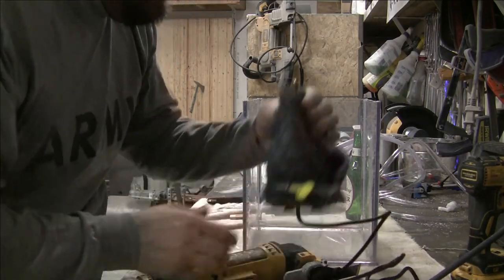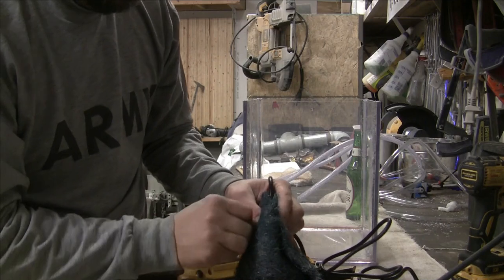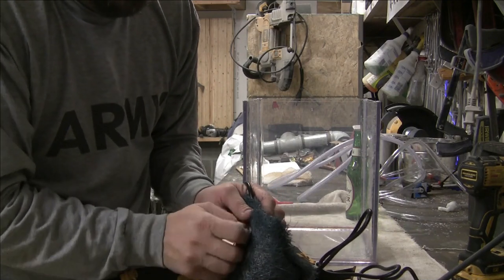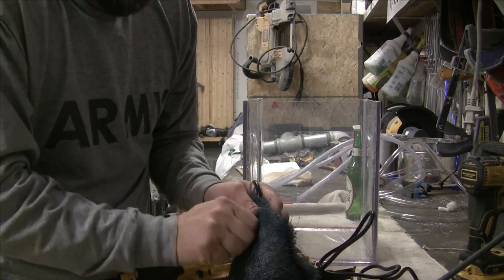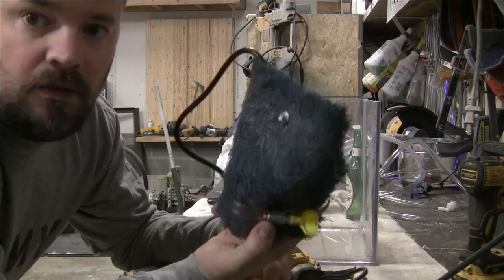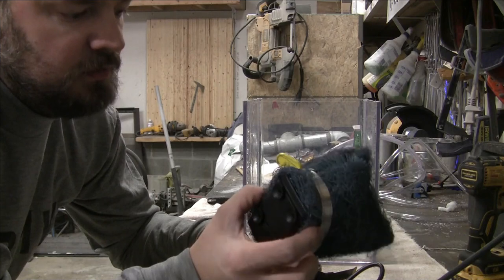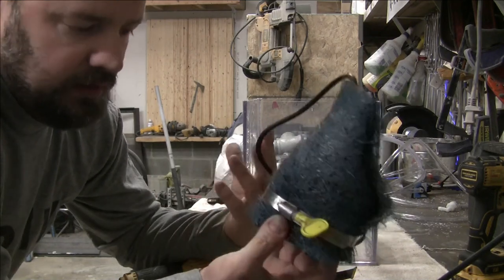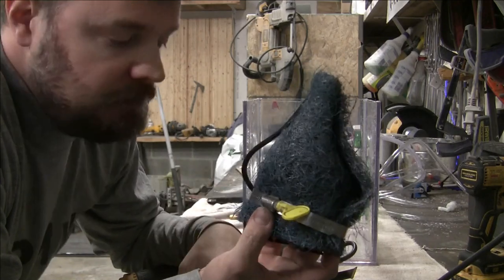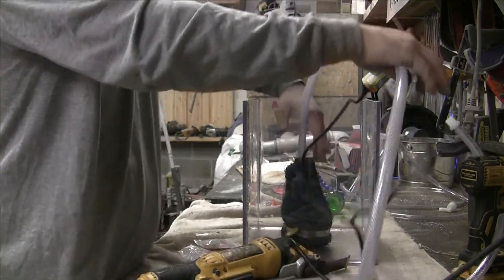I'll fold this top up and I've got some tek screws here - just enough to seal the pump in some sort of filter system that will help save the pump and make it last a little bit longer. And stick her to the bottom.